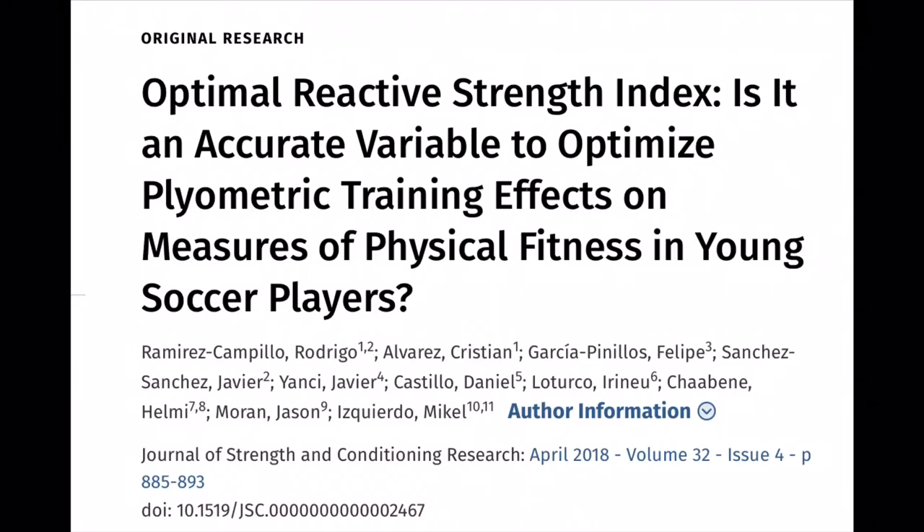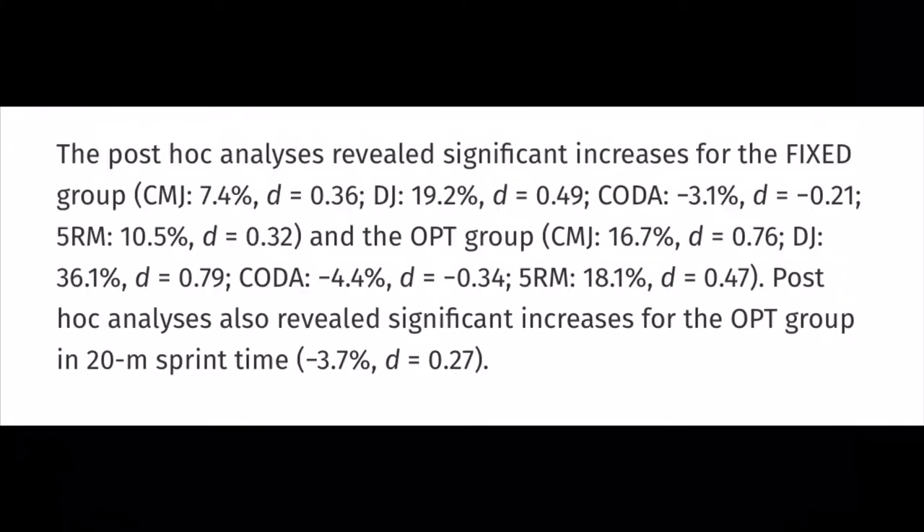My last point is that I've heard the argument that the reactive strength index allows you to determine proper box height when you want to perform depth jumps in training. That just isn't necessarily true for everyone. Box height is going to be determined by the goals of the training session and of the athlete, and there's no evidence to suggest that certain box heights are more effective in the long term for certain people — because more effective or more optimal for what?